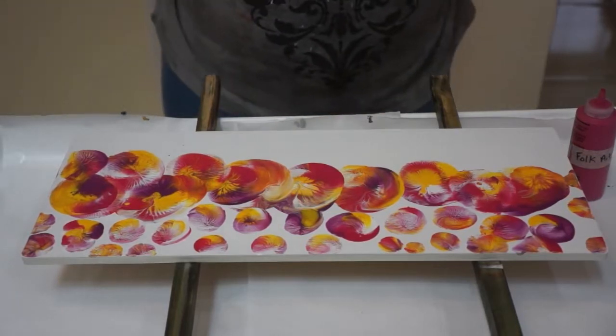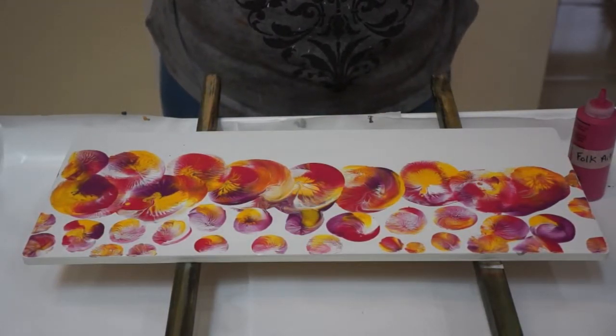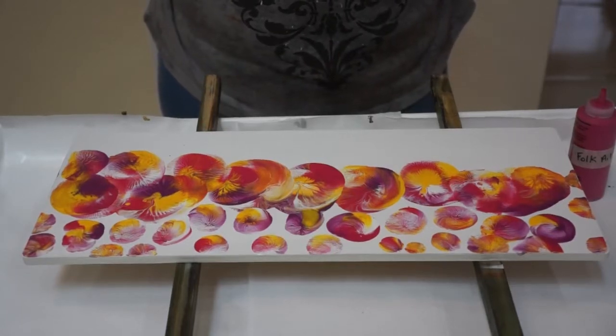I'll just paint it all over again, you know? Okay, step it up. That's it. Bye.